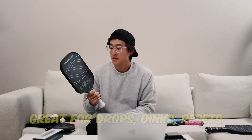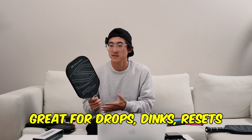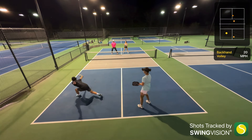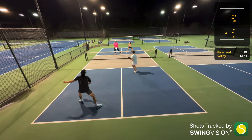Speaking of soft shots, I really do think this paddle excels at hitting soft shots like dinks, drops, and resets. A lot of that is due to the X5 core dampening the vibrations — it's really easy to have that ball stay on your paddle a little bit longer, and you don't feel a lot of that vibration and shake from the paddle.